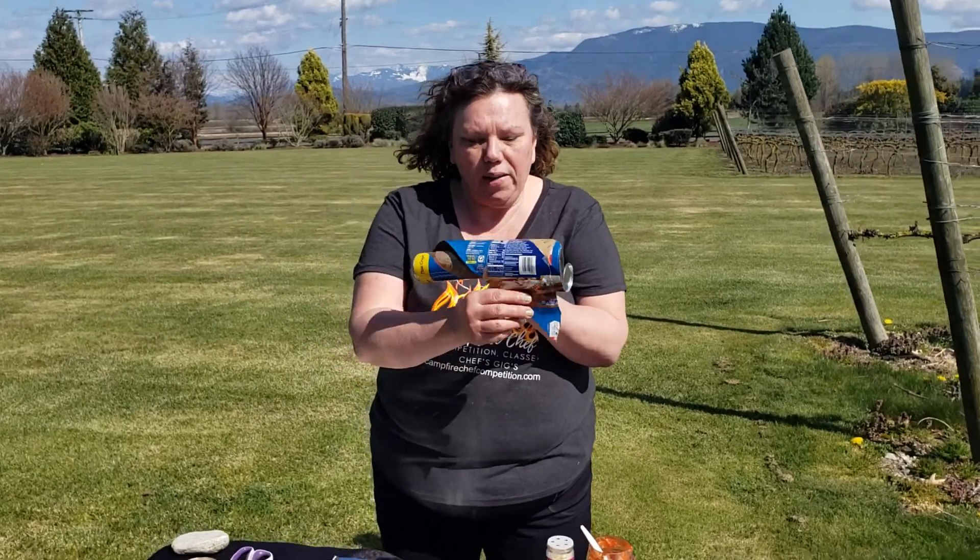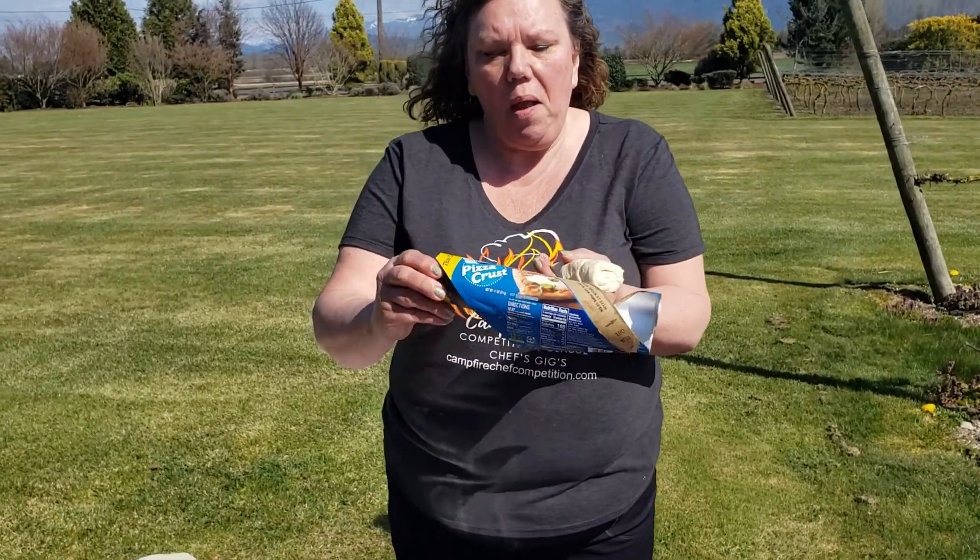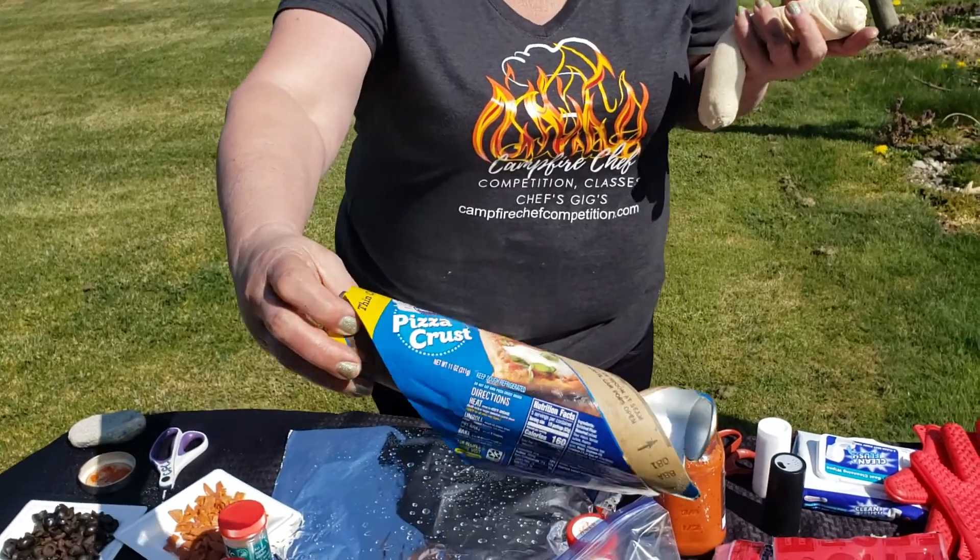Doing a little re-tracking here. What do you got there? I've got pizza crust.